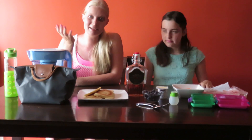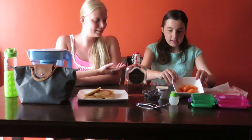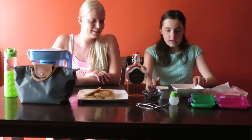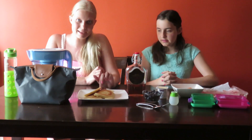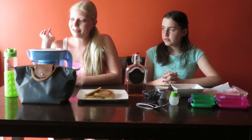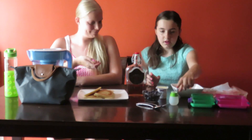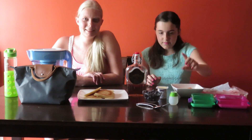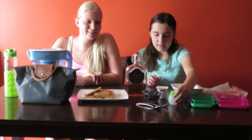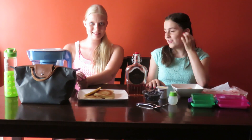Okay, so for our pancake lunch, you will need: ham, carrots, yogurt, blueberries, maple syrup, pancakes, water, and you'll also need a water bottle to hold the water, and a lunch bag. You'll also need a small container that can hold the maple syrup — we're using one that you can just squeeze the maple syrup out. And you'll also need two containers, and don't forget about your utensils: a fork and a spoon for this lunch.